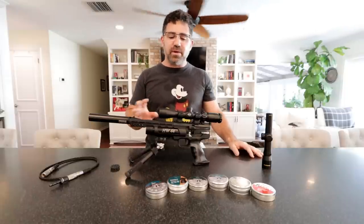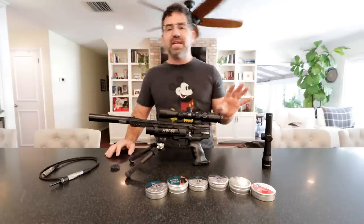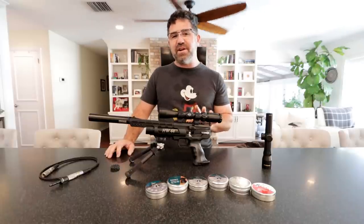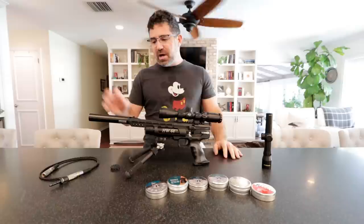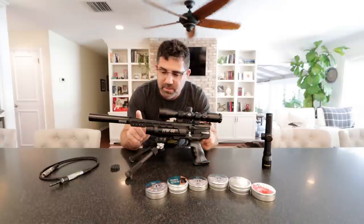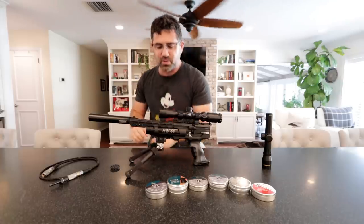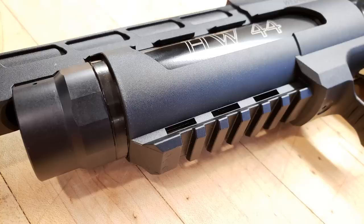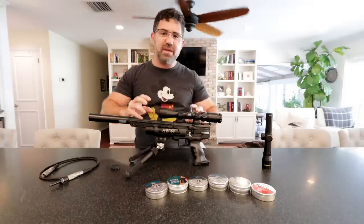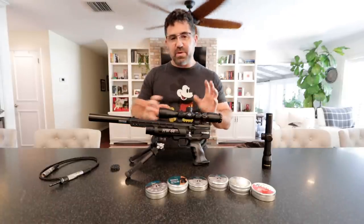I believe AOA is selling them for right around nine hundred bucks, so this may not be for everyone, but I think a lot of you are probably gonna get as excited about it as I am and it's probably a very good fit. Now the gun is moderated from the factory so it's terribly quiet. It does come with sights and an adjustable rear sight so you don't have to run the scope — you can keep it nice and light. There is Weaver on the bottom and on the top for your scope, flashlight, bipod, laser, red dot, whatever you want to put on it.